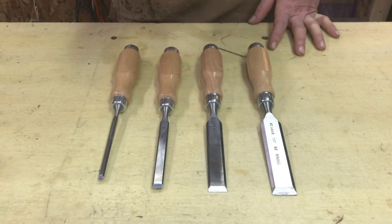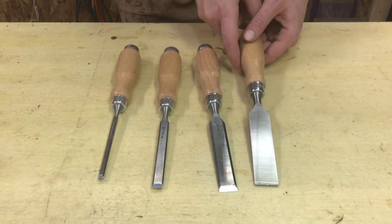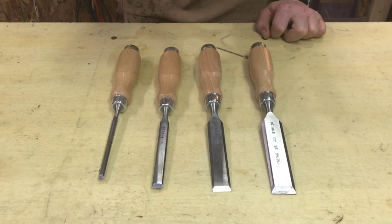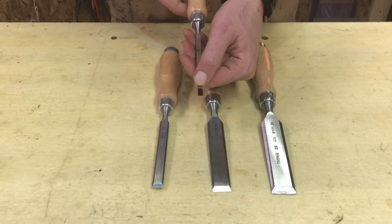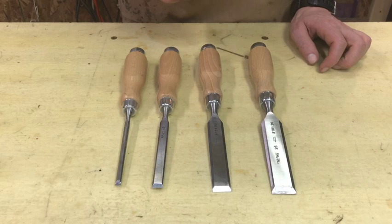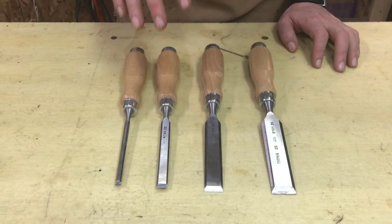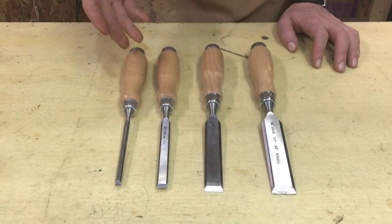I've used three of these extensively but not this one inch, so this allows us to review one that's never been sharpened or used — you can see there's still some gum on it and the back has not been flattened. These are $60 chisels, so they're not going to come perfectly flat, though even high-end ones often don't. On a chisel you only need to get the first half inch to three-quarters of an inch flat. They come with a primary bevel already on them, but you need to sharpen to a secondary bevel, so they're not really ready to use out of the box at the level these are capable of.